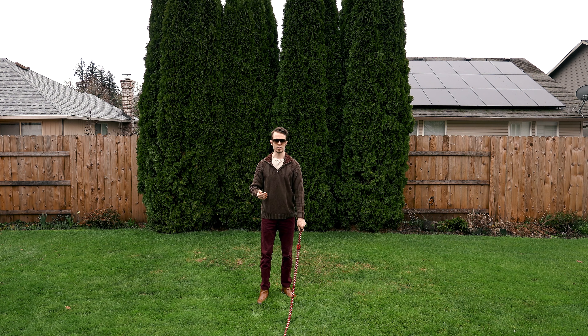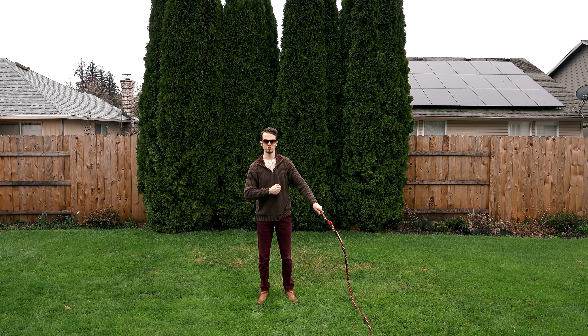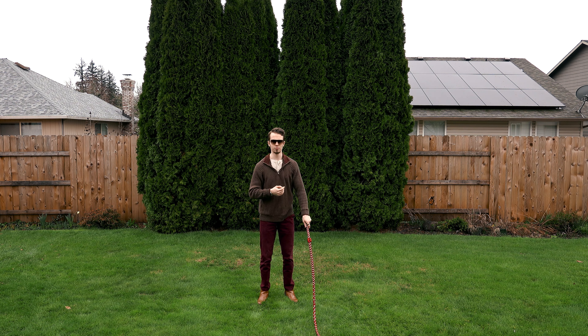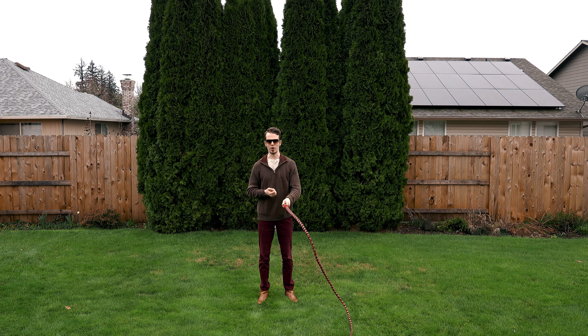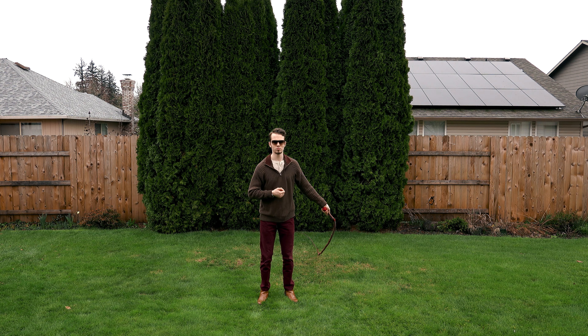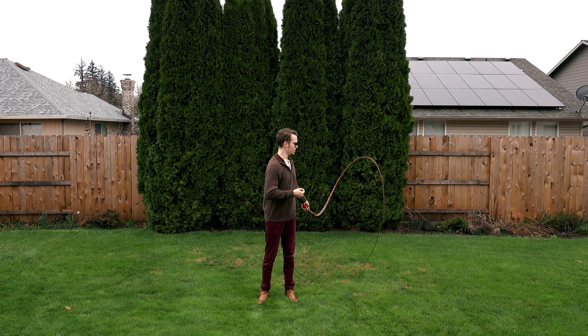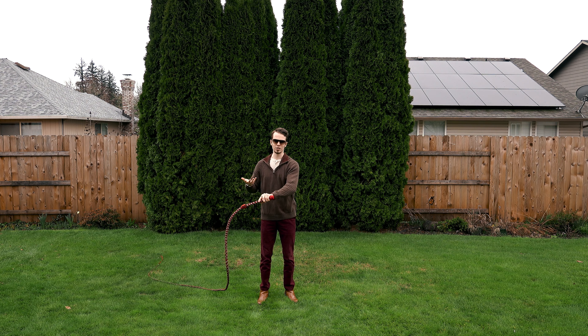So to do the overhead crack, you want to bring the whip up at a slight angle and then bring it back the opposite direction. Whether the whip's behind you to start or in front of you, it can go either way. For starting though, I recommend having it behind you so that you don't bring it towards you and accidentally flick yourself.